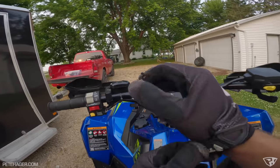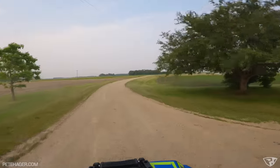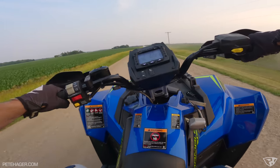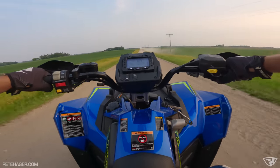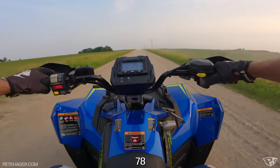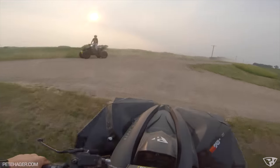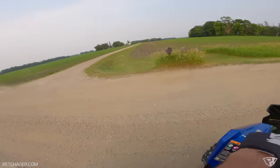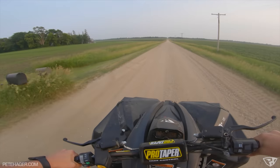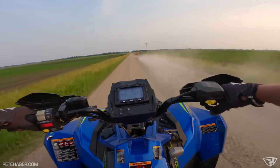This is one of my last rides on this thing, which is why we're doing this today, because I'm going to give this machine back to Polaris soon. I haven't been on this in so long. Wow, it gets up to 70 pretty quick — 75, 77, 78. I'm not going to lie, I'm going to be sad to give this thing back. Thank you so much for the opportunity to play with this thing, Polaris.